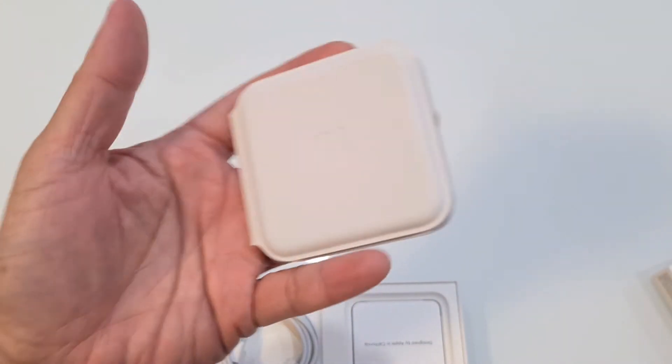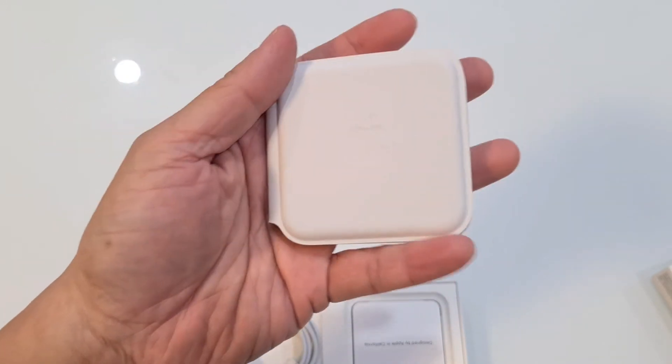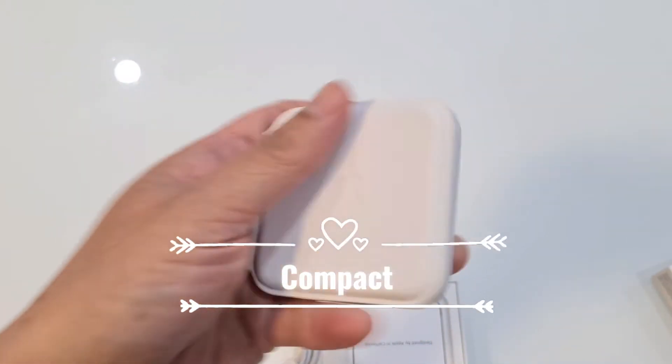It's very compact — as you can see it fits in the palm of my hand. You can put it in your pocket or a handbag.